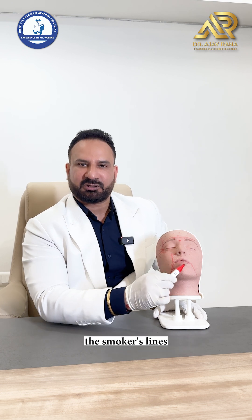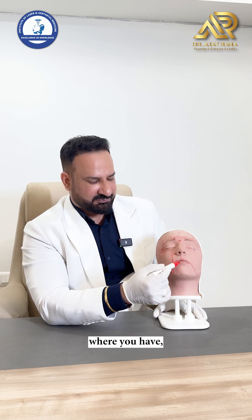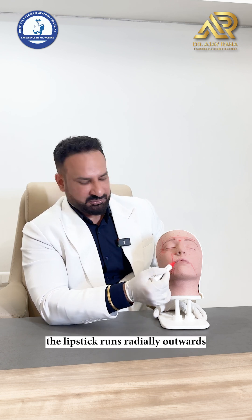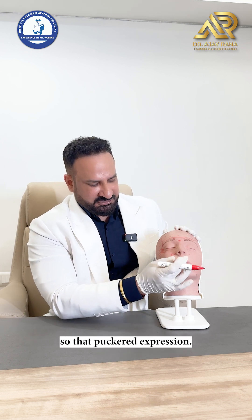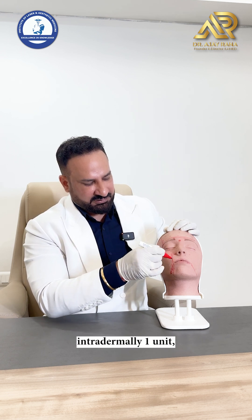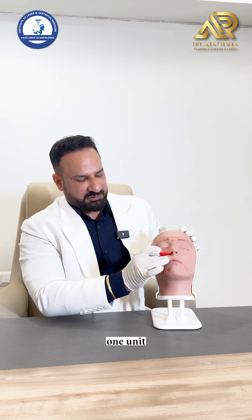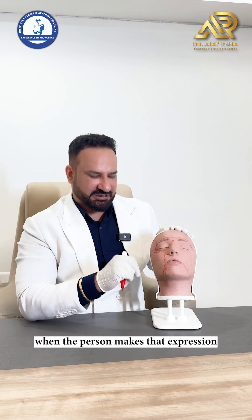For perioral smoker's lines — more common in older patients in the Western world — as an off-label indication, tell the patient to make a pucker expression. Behind the vermilion border, inject 1 unit intradermally at each of the two main folds each side — upper and lower — so 1, 1, 1, 1 behind the vermilion border, plus 1 unit below on the mountain visible during puckering, totaling about 6 intradermal points.